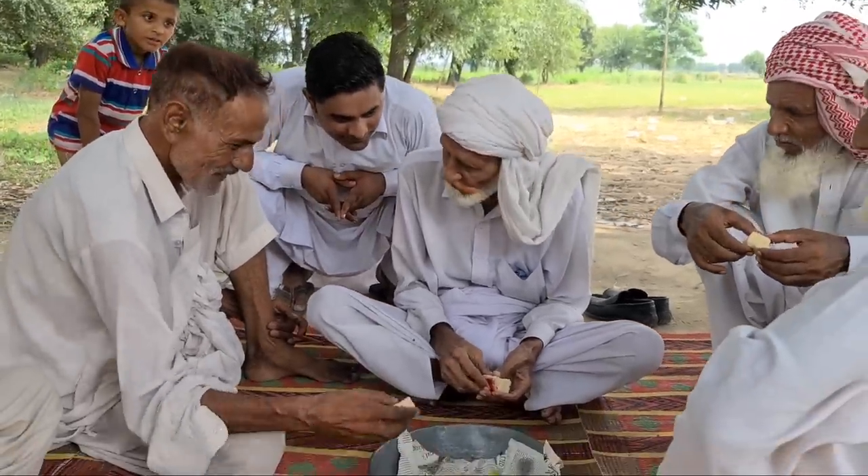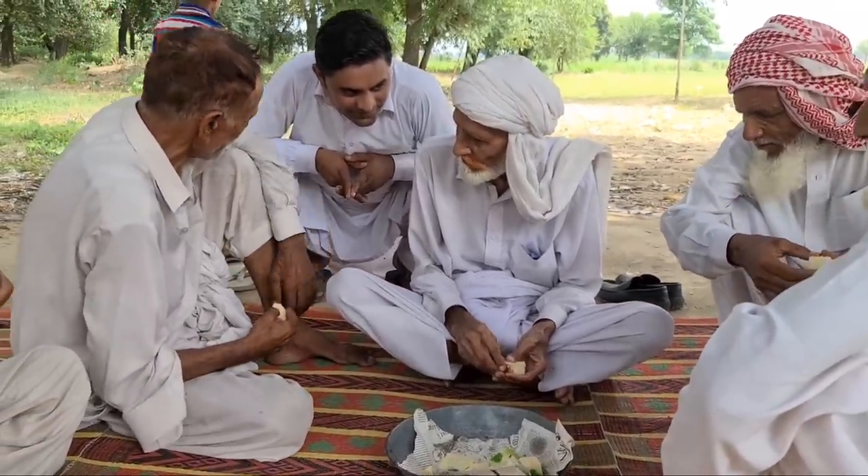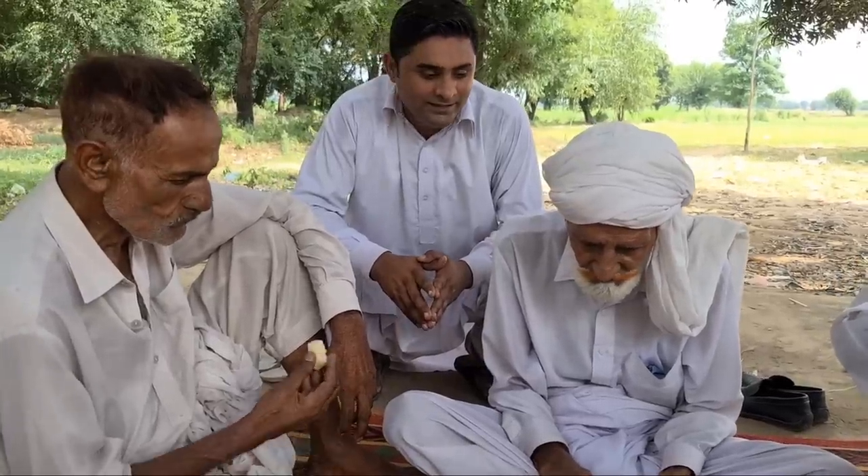Do you want to go to Lala Ji? Yes, it's a great place. There are lots of trees here. Most of the people who are growing up here are doing a lot of food. There are lots of good food here. This is our grandfather's age.